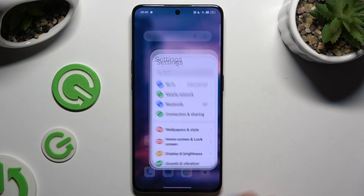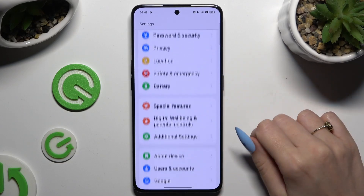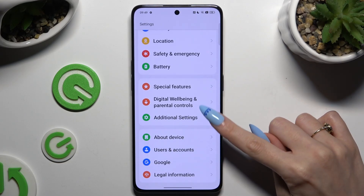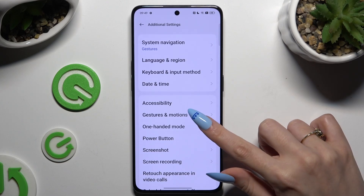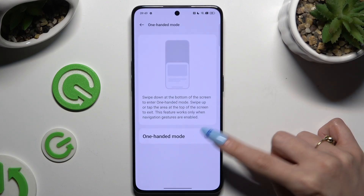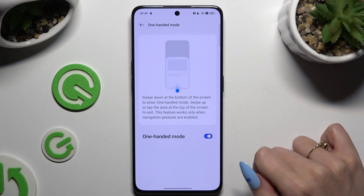Begin by launching Settings and scrolling all the way down to access Additional Settings. Then tap on One-Handed Mode and use the toggle next to it to activate it.